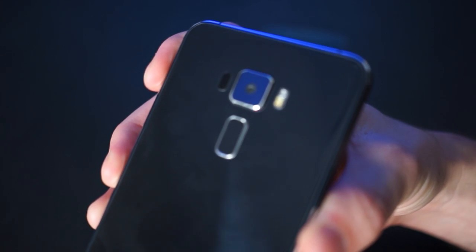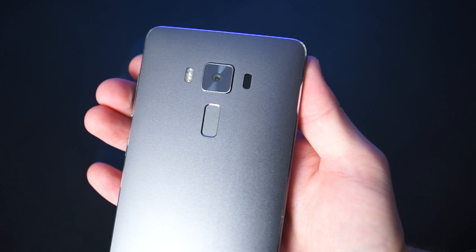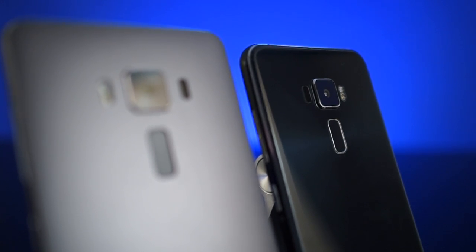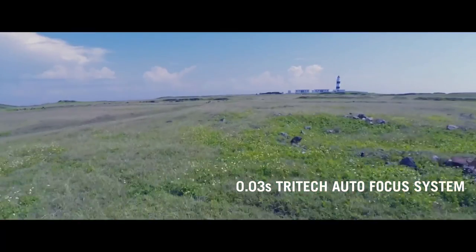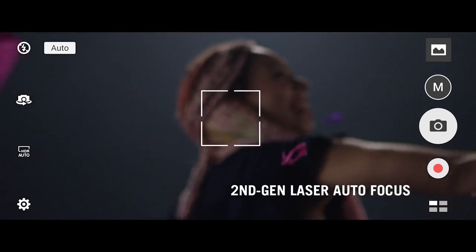Aside from their new premium build, something that both of these phones are placing a big emphasis on is the camera. The Zenfone 3 has Sony's IMX298 sensor on the back netting 16 megapixels, while the Deluxe gets the IMX318 sensor with 23 megapixels. Other than that core difference, the two phones' feature sets are pretty identical. Both feature an f/2.0 aperture, optical and electronic image stabilization for photos and videos, and what Asus calls Tritec Autofocus, which combines infrared, laser, phase detection, and continuous autofocus into one. And that feature works pretty much as advertised.